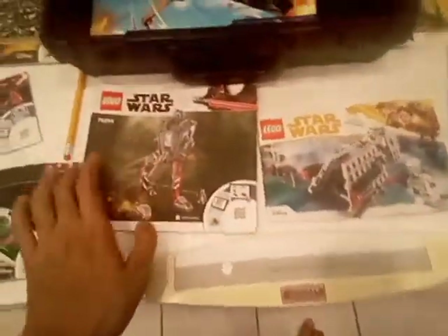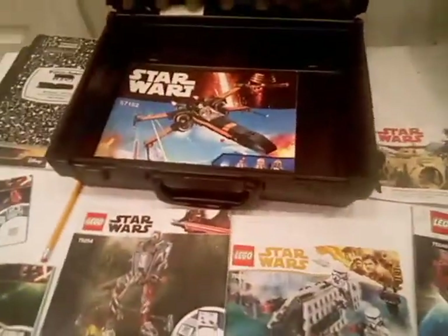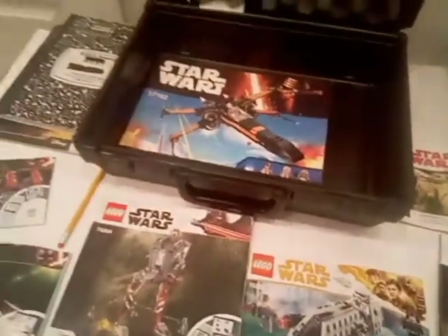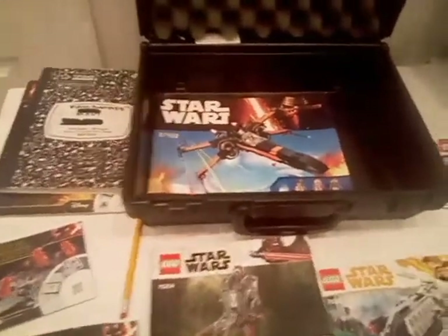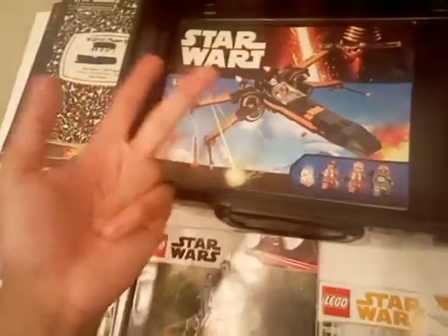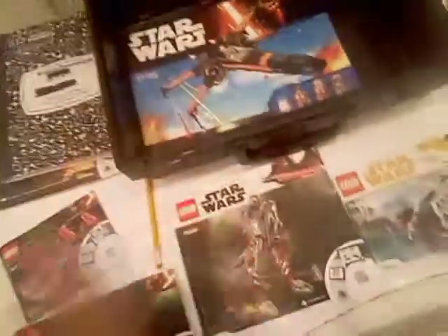Especially the Mandalorian — I'm looking forward to getting more Mandalorian sets. Stay tuned for October 14. I'm going to do a review of two new Lego sets: the Lego Technic Dodge and the Lego Poe's X-Wing Starfighter, like this one but different. I'll do a comparison with the X-Wings and the manuals, and it'll be an update of what you see right now.